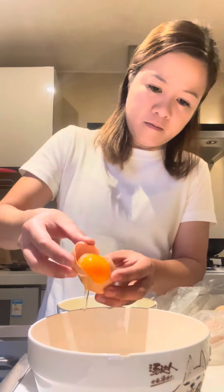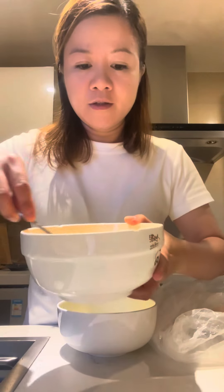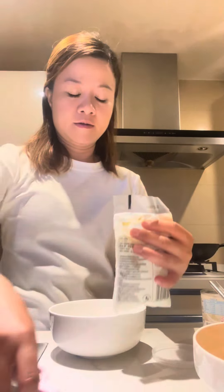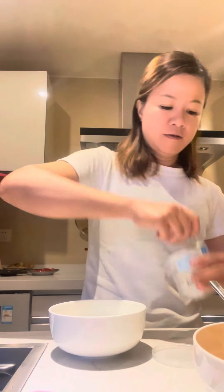I don't need egg white — this is the egg yolk. I think I need one. Then fresh milk and condensed milk, only a few.